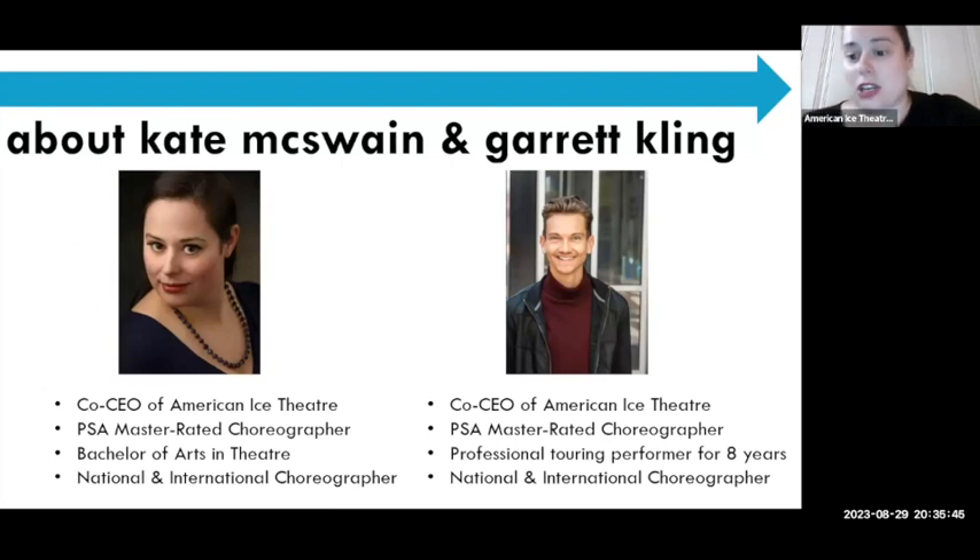My name is Kate — she/her pronouns. I'll let Garrett introduce himself. Hi, I'm Garrett, he/him/his. We are both the co-executive directors of American Ice Theater, but I also direct the branch in Minneapolis/St. Paul, and Kate directs the branch in Boston.